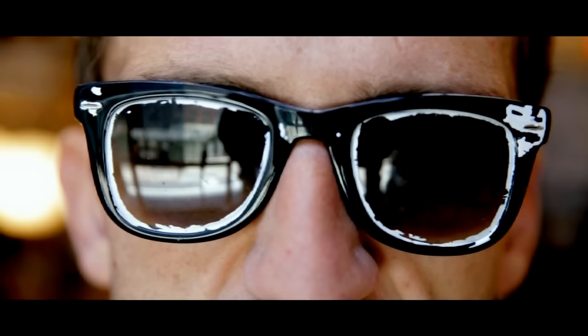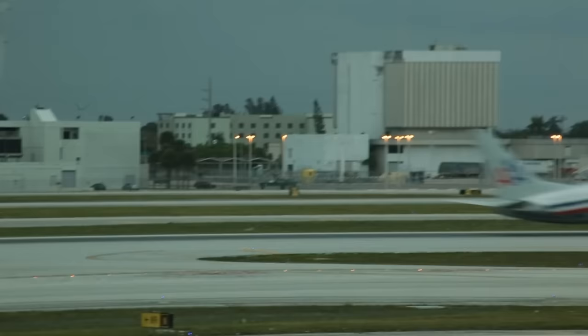A lot of people talk to me about my glasses, so let's talk about my glasses.